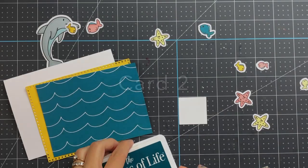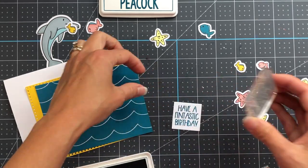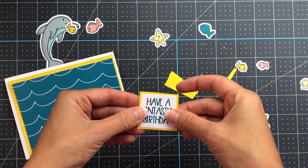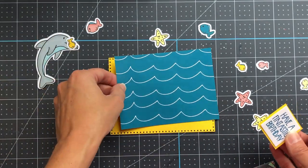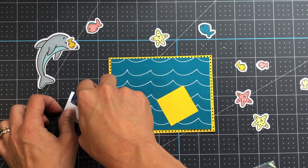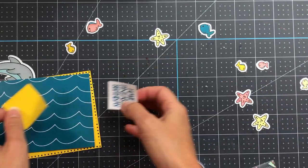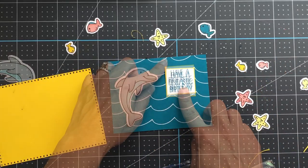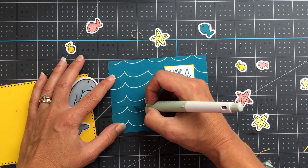Moving on to card two — this is an A2 size card. I have a stamp that says 'Have a Fantastic Birthday' that I'm inking up with the new peacock color ink, backed onto a piece of sunshine cardstock. The white cardstock piece was cut with a stamps of life square die, and I trimmed a piece of sunshine cardstock to layer underneath. I'm also using a piece of wave pattern paper in the peacock color cut down to five by three and three-quarter inches, and the yellow paper underneath was cut with a dotted rectangle die.